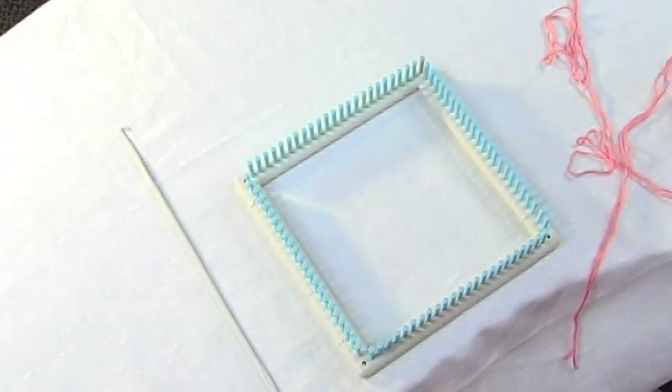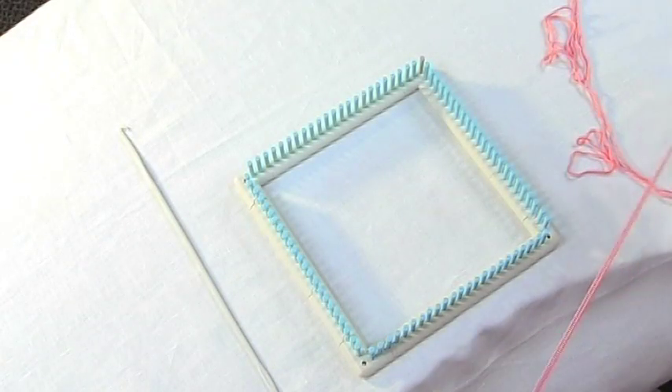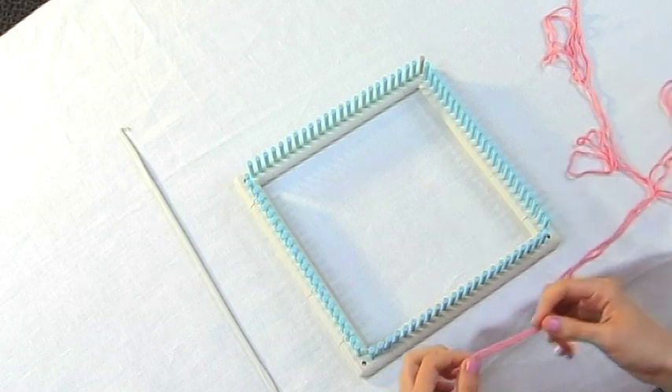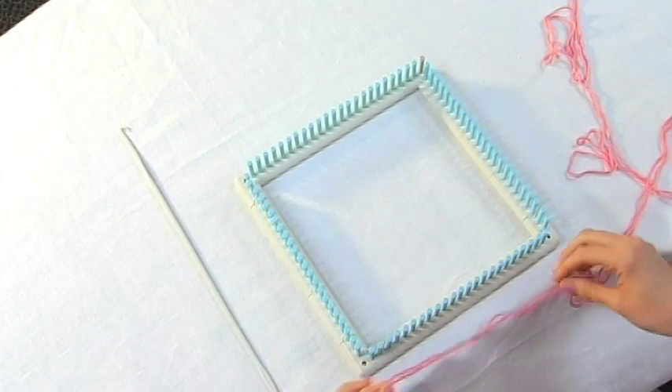I'm going to show you how to warp the knit and weave loom. It's really simple. First, you're just going to grab your yarn. You want to hold two strands together. This way your fabric comes out nice and thick.